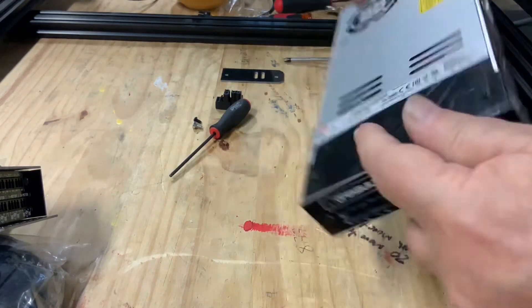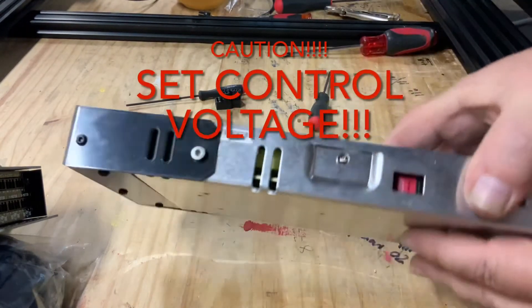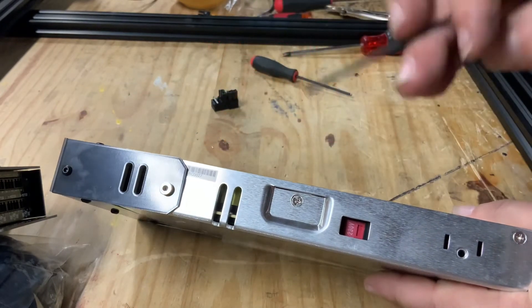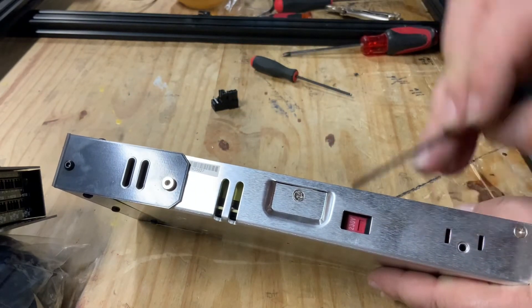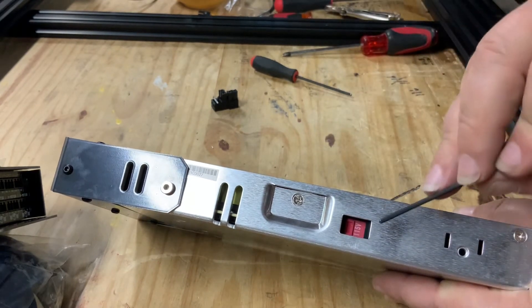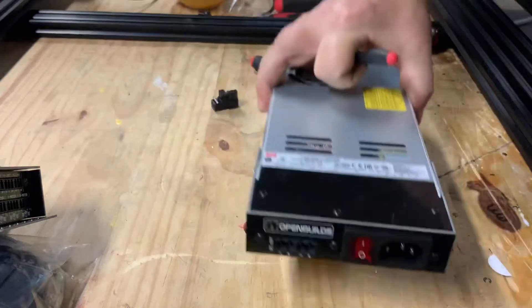Now that the unit is assembled, check the control voltage setting. There's a 220 and 115-volt setting on the side. Flip the switch based on your current location and your voltage needs.